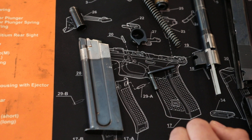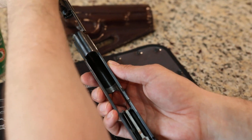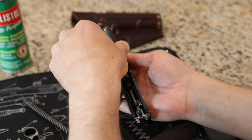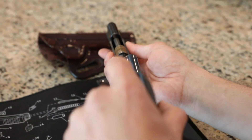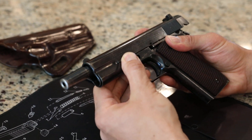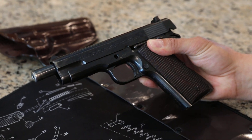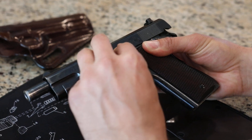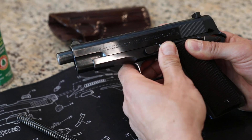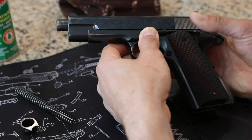So that's the gun apart. We'll go ahead and put it back together. Put the barrel in here, put the guide rod in, put the slide back onto the grip, put the slide release in, line this up. There we go.